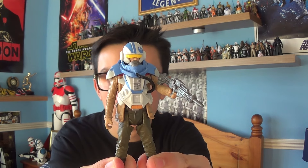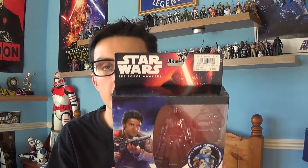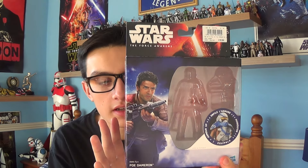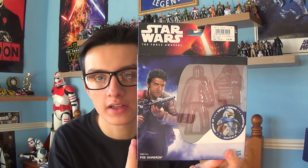So this is Poe Dameron. We're going to take a look at this guy in more detail, but first we're going to take a look at the packaging. This is the Armour Up packaging — it's very nice indeed. I'm a massive fan of the Star Wars Episode 7 The Force Awakens packaging.